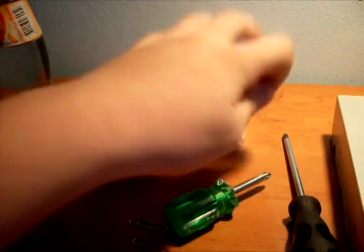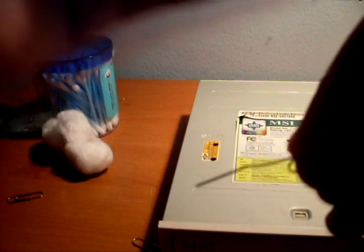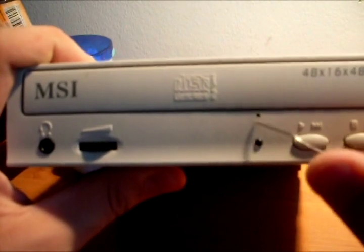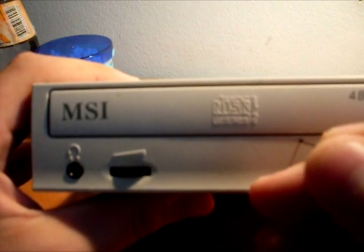First, use your paper clip and make it straight — like this. Then get your writer and this little hole here, just put your paper clip in and push.